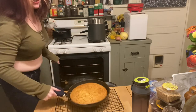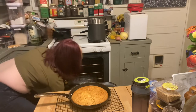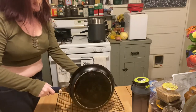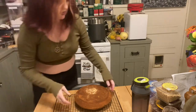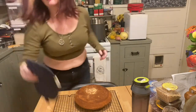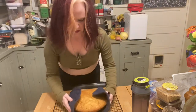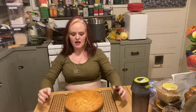Our soda bread is finished — it's got a good color and it sounds hollow when you tap on it. I'm going to take that out of the oven and turn it over onto the rack. I'm going to burn myself repeatedly, apparently. We're going to let this cool for about 30 minutes, and then you can break into it and see how it tastes. I'll let you know in the blog post how it turned out.